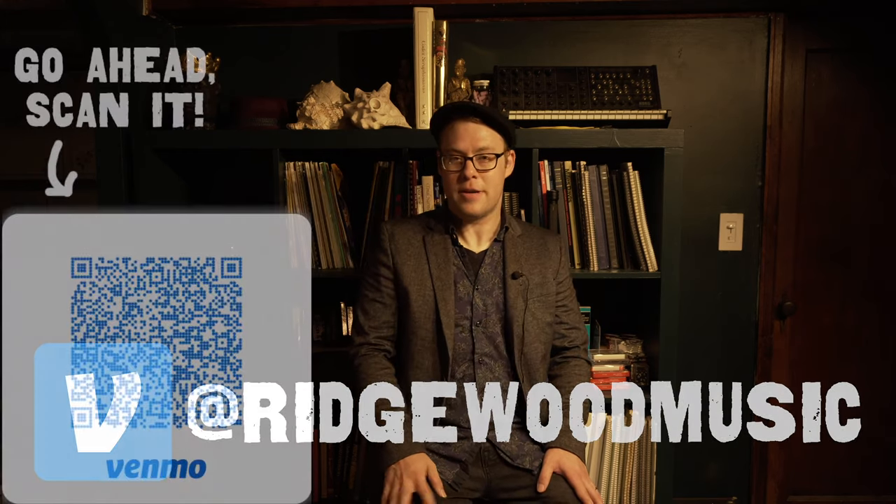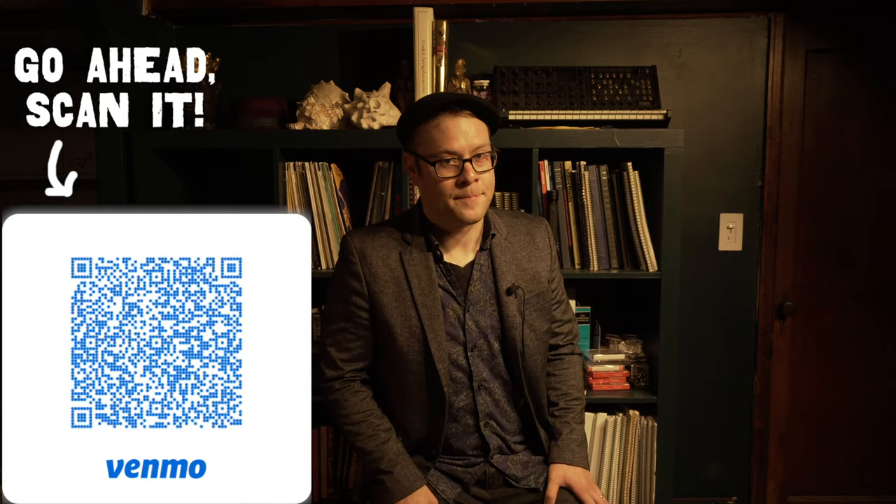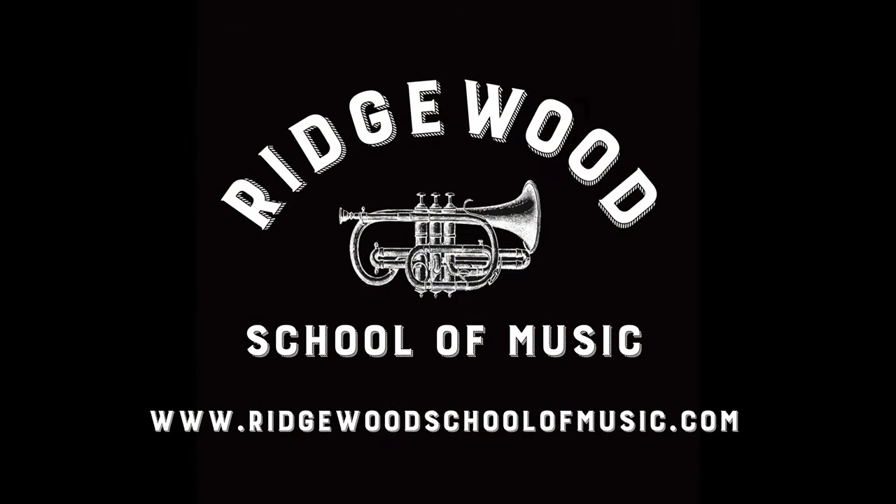All tips will go to the creation of more videos like this one, and we really appreciate it. Thanks a lot, gang. We'll see you on the next one, and happy practicing. Bye-bye.